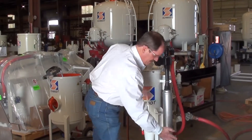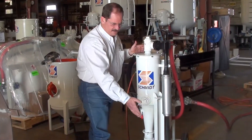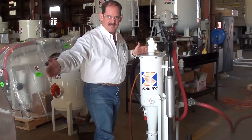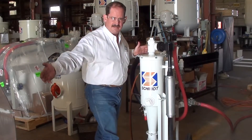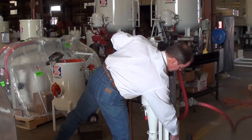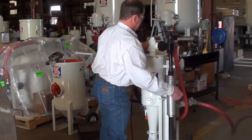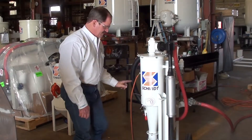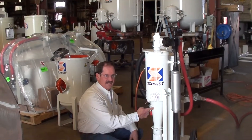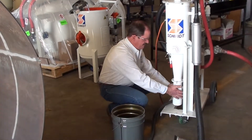So an overview: my vacuum hose connected to my blast head at my substrate is reclaiming all of my abrasives and the contaminants off of the substrate, so I have everything coming back in this hose to my reclaimer where it's separated, and then the dust comes into the cyclonic separator. Let's see what the cyclonic separator did.